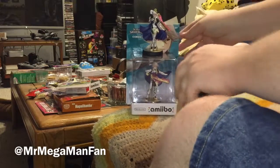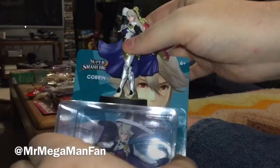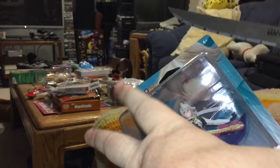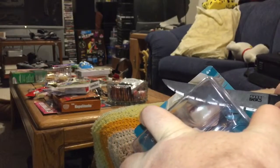Hey there YouTubers, it's Mr. Megaman Fan, and I've got one last Super Smash Brothers amiibo that I have not unboxed. I got the Player 2 variant of Corrin already, but I've got the regular Player 1 still in the box, so let's go ahead and get that one out of the box so you can all see it.